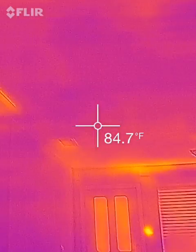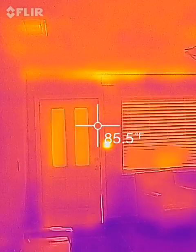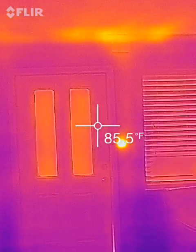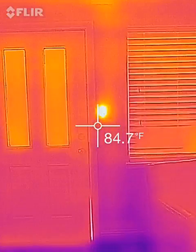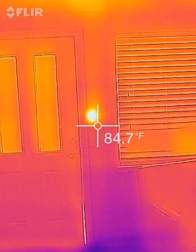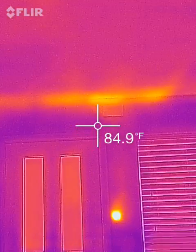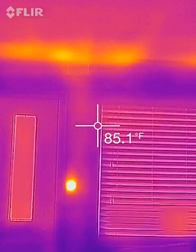But if you are thinking of purchasing this product, definitely a must for the home improvement person. You can find the receptacles that are basically overheating or hot. And you can see everything else.